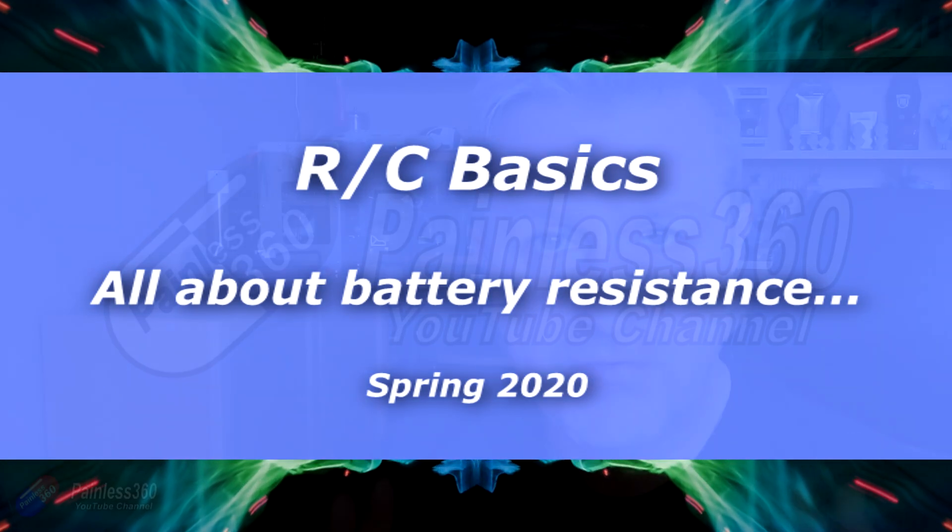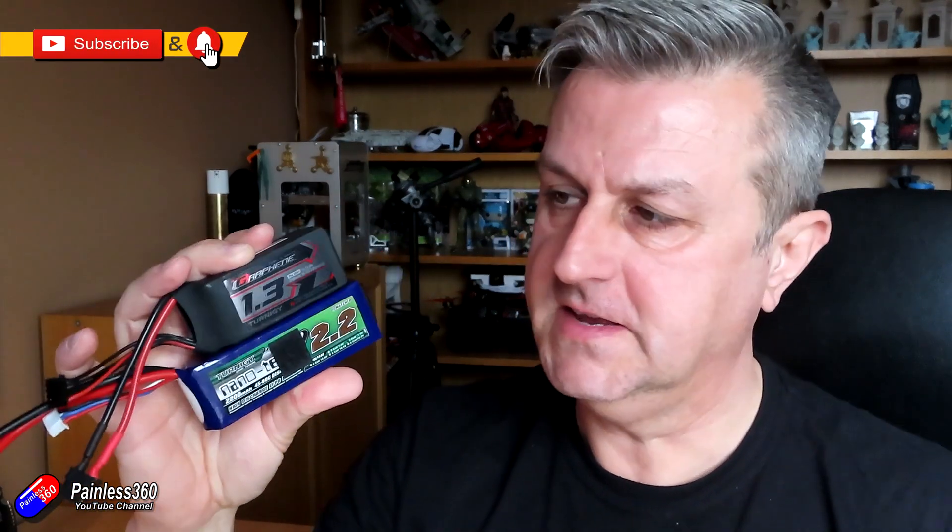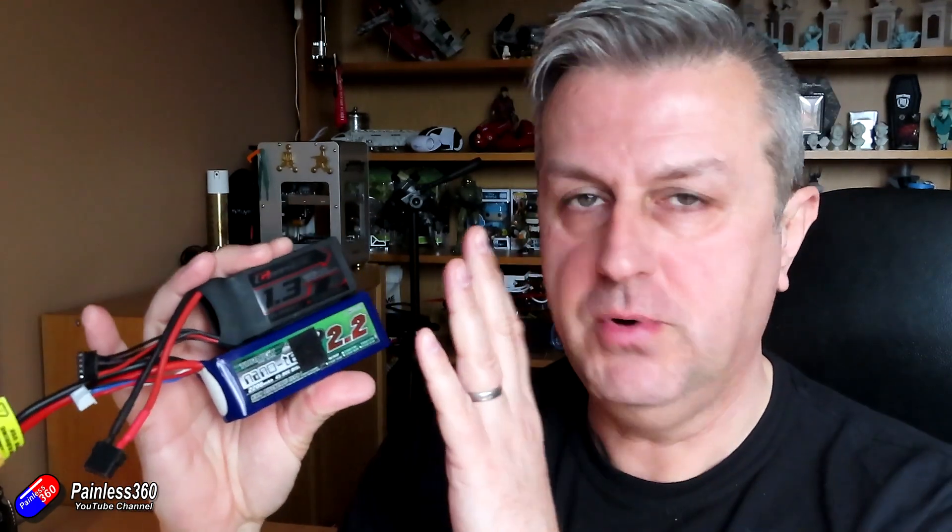Hello and welcome to this quick tip. This radio control quick tip is all about batteries. If you're in the hobby for any length of time you'll end up with an awful lot of these things. I tend to use a lot of Hobby King batteries, but I've had a great question from a patron of mine, Jonathan, asking me to do a video about internal resistances of batteries.